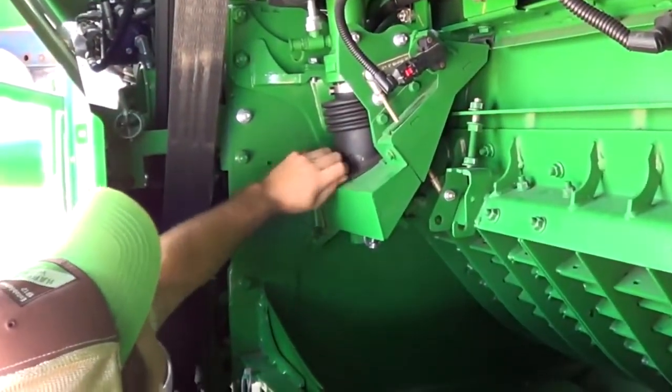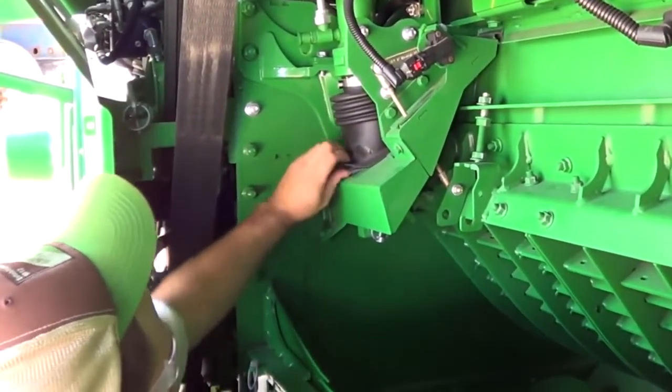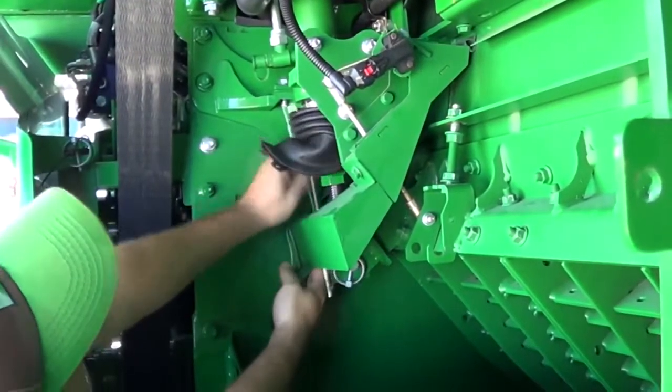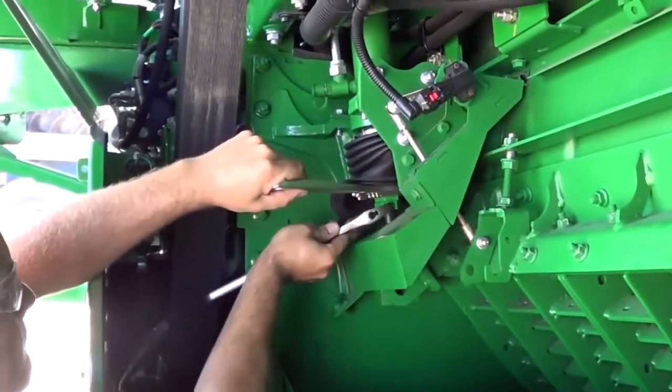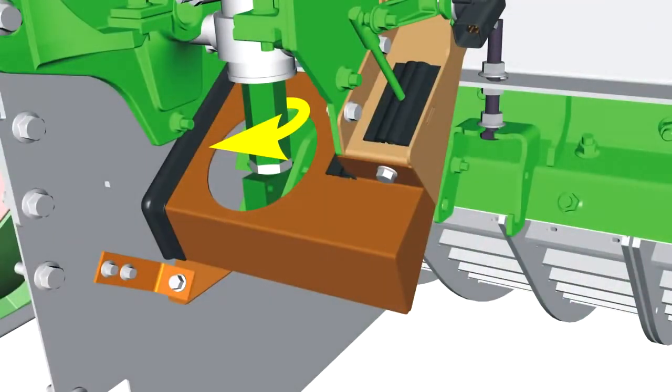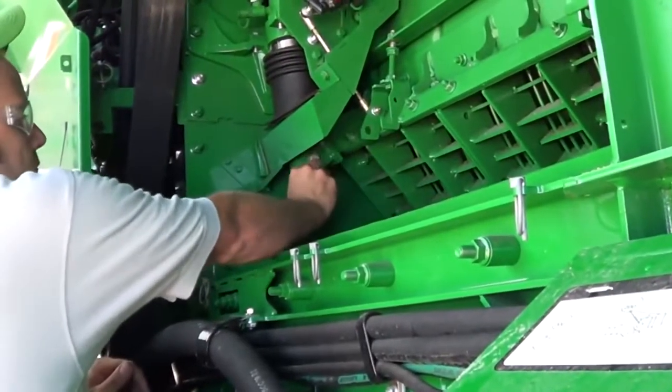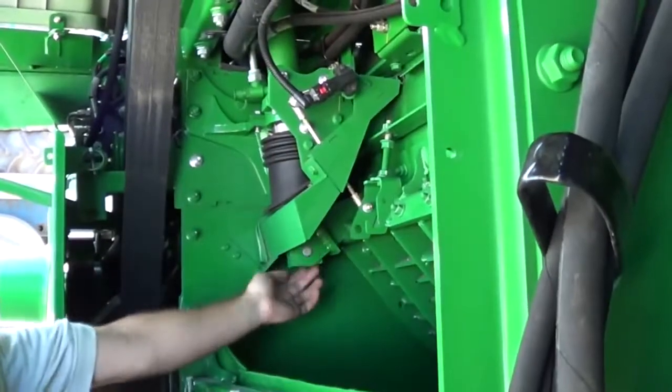Remove the base of the rubber seal on both cylinders and lift upward. Remove the pin and safety stop from both cylinders. Loosen the cylinder stop jam nut. Turn the stop on both cylinder rods, lowering the stop at least 15mm from the original position. Remove the quick locks and pins from both cylinder rods.